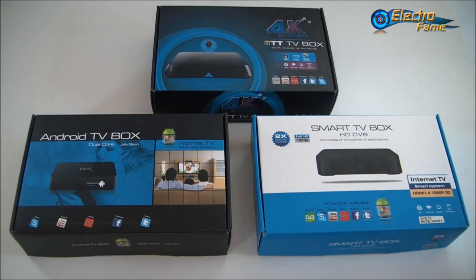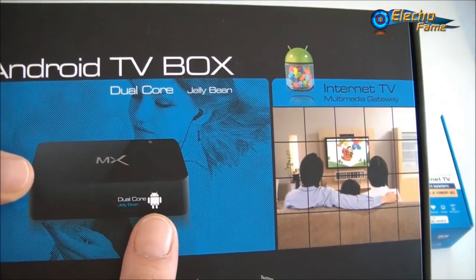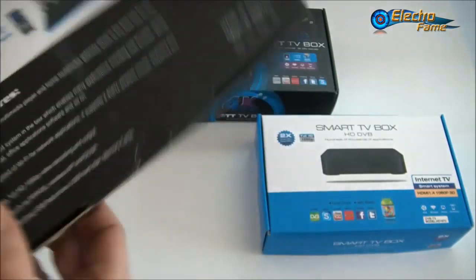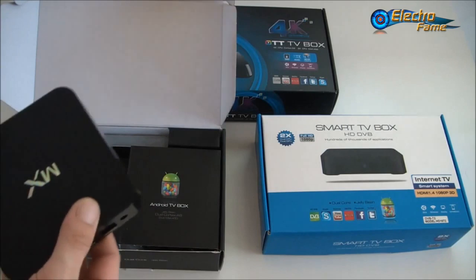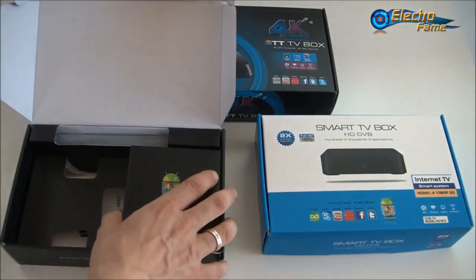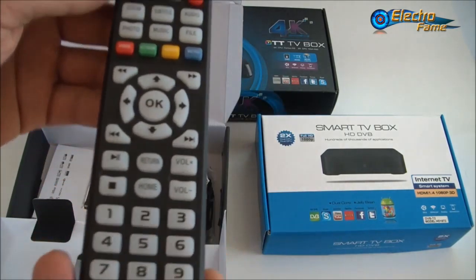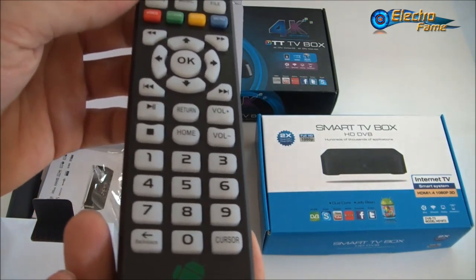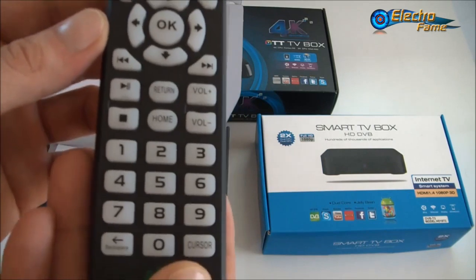To go deeper into the specifications and design, we'll explain them one by one. Let's take a closer look at the MX Android TV box. As you can see, we have a dual core processor and Android 4.2 Jellybean version. Inside the box we have the Android TV box itself, then a remote control. We advise everyone to get either an air mouse with touchpad or a different controller, because these basic controls can sometimes be difficult to use.